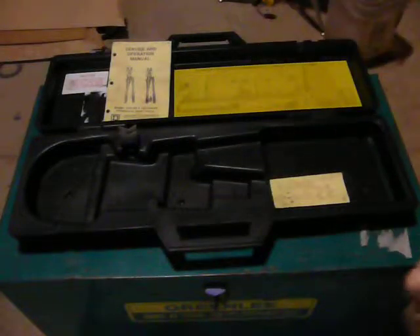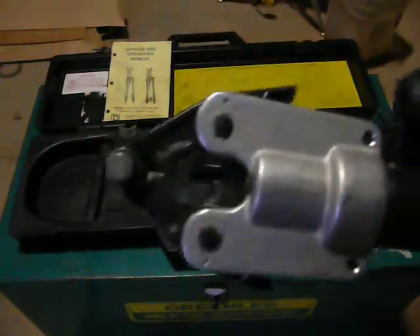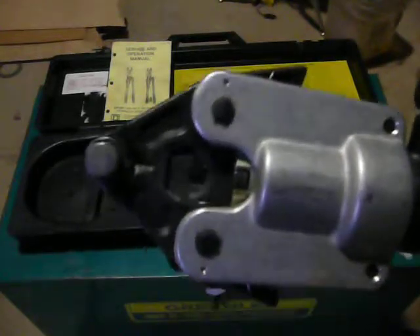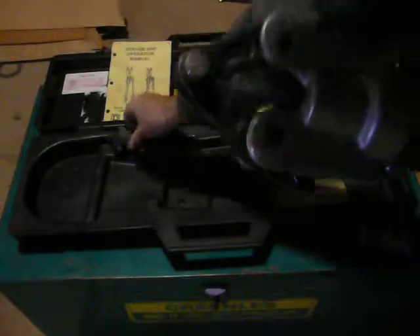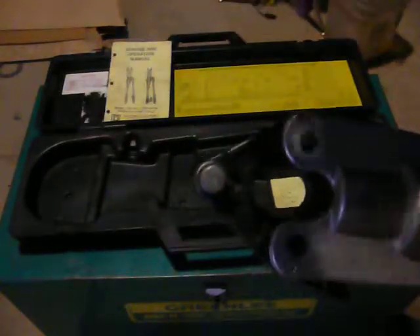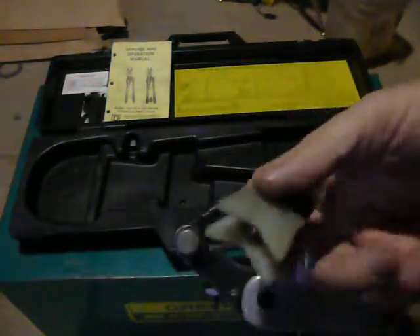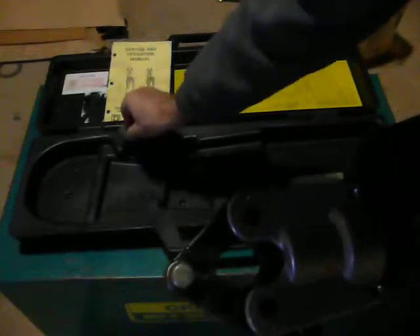I'm going to put this back in here. It also has this tool here, this fitting. This will crimp barrel splices, H splices, and T type splices.